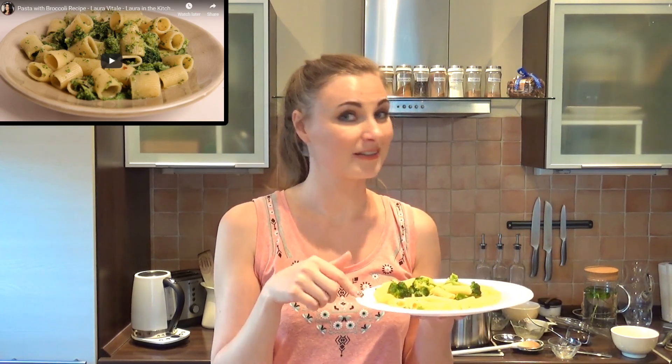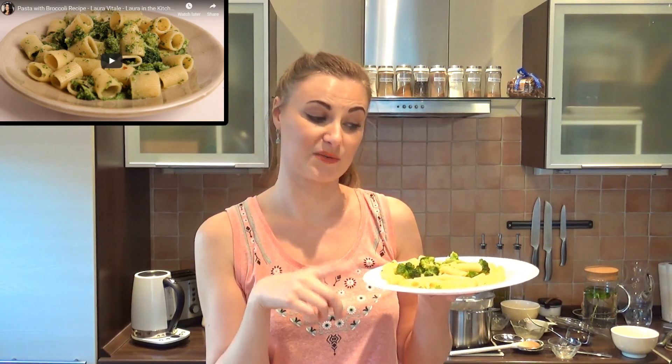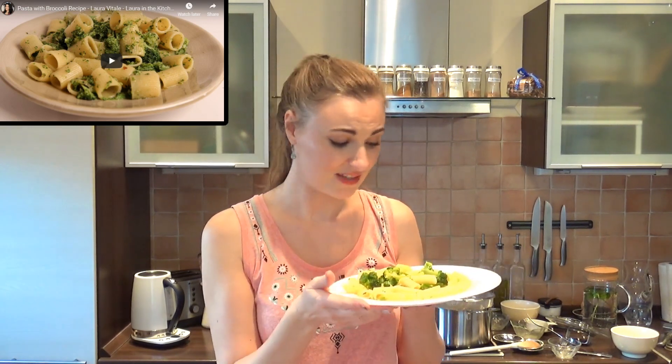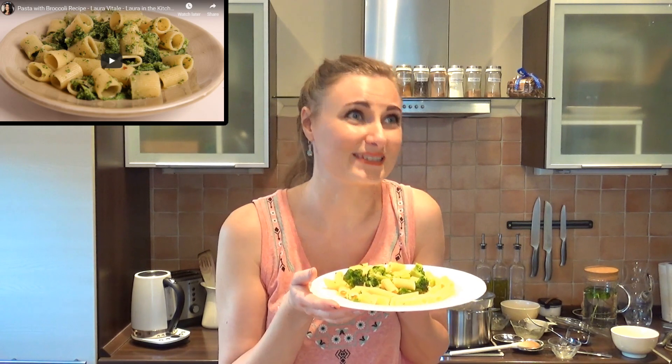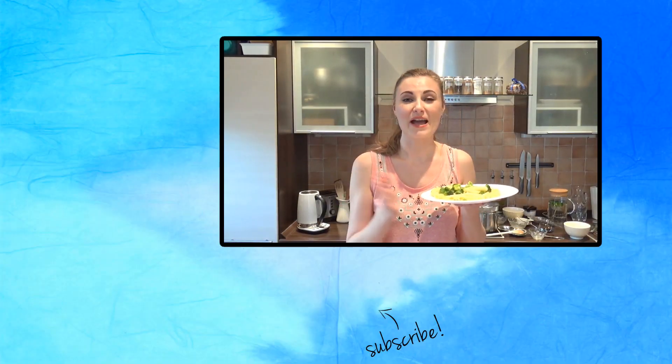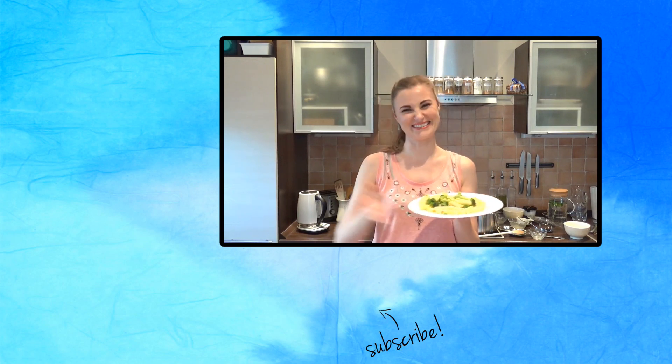So here's what Laura's pasta looks like. If you want to watch her make it, the video is there in the cards. I urge you to look in the description box down below because there's a written recipe for this in both American and the metric systems, just so that everyone could try. The recipe is in the description box down below. I really hope that this was fun and helpful and I'll see you soon. Bye!